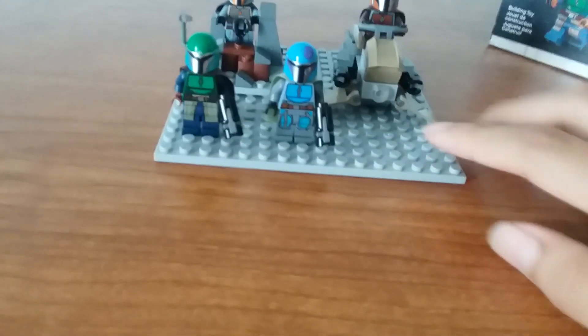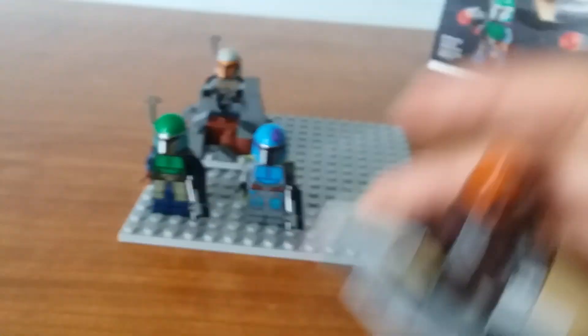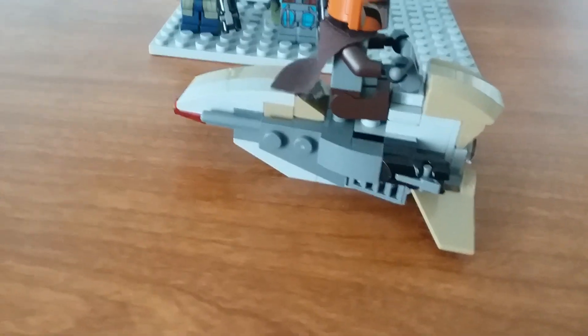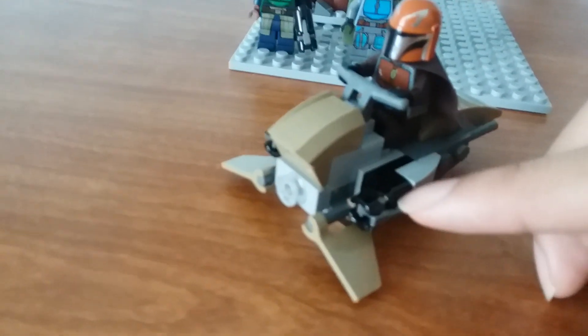The set comes with four minifigures and two small builds. The first small build is a small speeder bike, which you can put a Mandalorian on. It's got the handles and the seat for the Mandalorian, and two stud shooters on the sides.